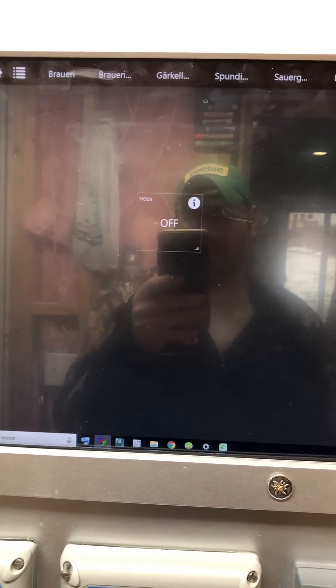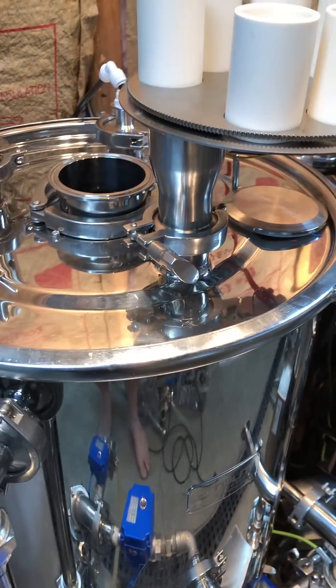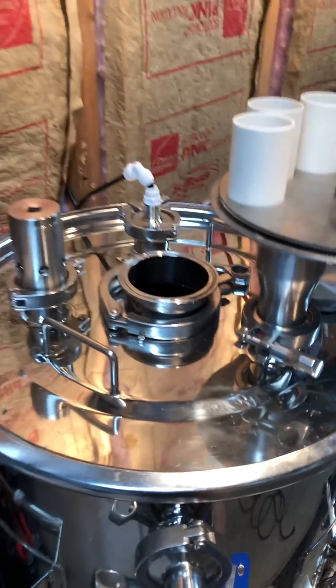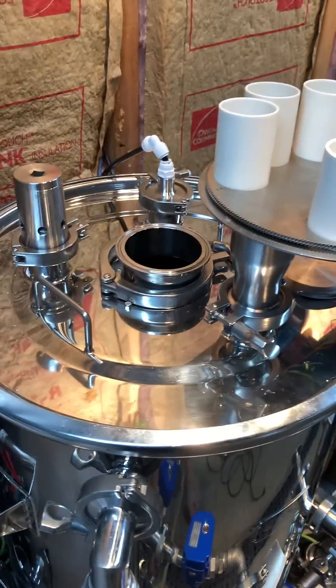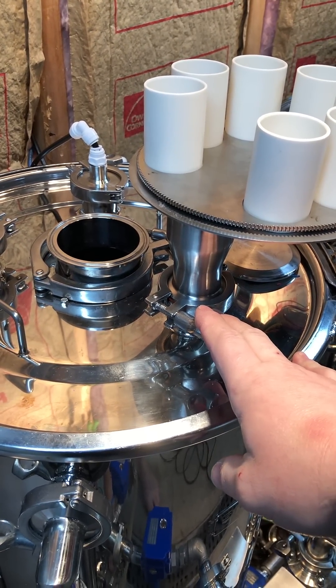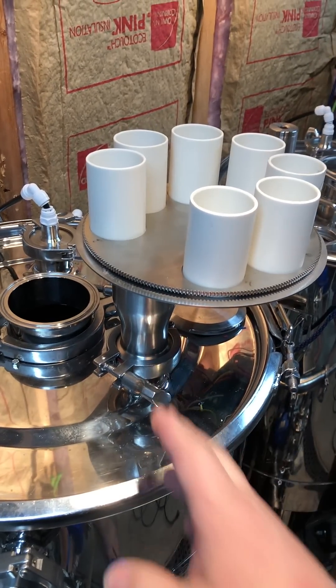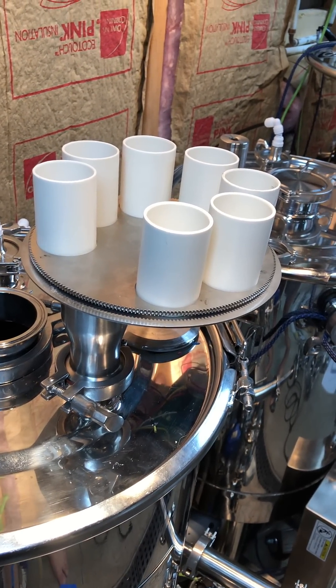Introduce you to the Beerery Zone Custom Hop Dropper. So when I designed and built my kettles, I went with a Tri-Clover port right here, knowing I would at some time build a hop dropper — well, that day has come today.